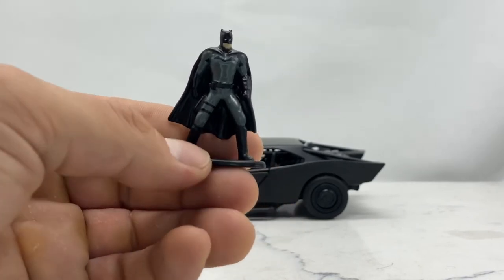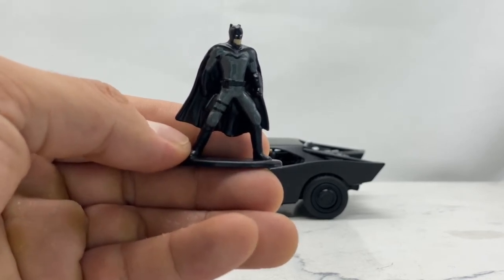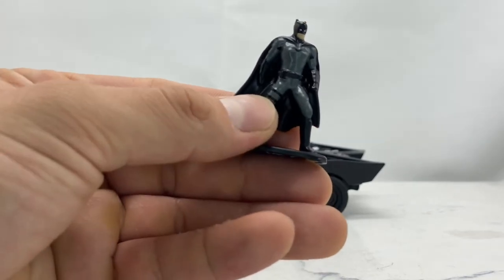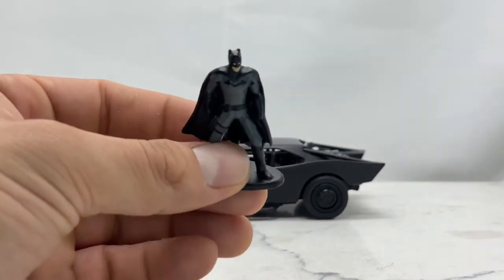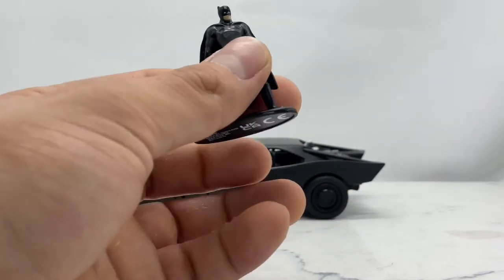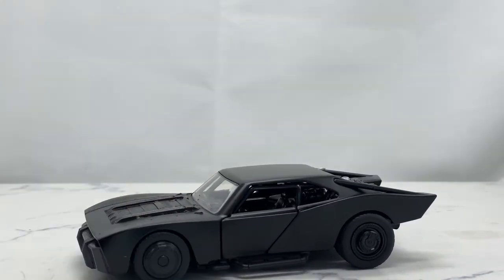Let's take a nice closer look at the die-cast minifigure. He doesn't come with too much detail, but he does have some pretty decent paint applications and actually has a complete sculpt — unlike the McFarlane Toys one. On his leg he has some straps and a nifty little pouch, whereas McFarlane Toys neglected to put that pouch there, giving their figure an incomplete Bat suit. This little miniature Jada Toys figure does have a complete Bat suit, which is another reason I'll be picking and choosing with those McFarlane DC Multiverse figures.